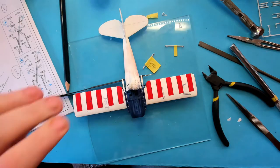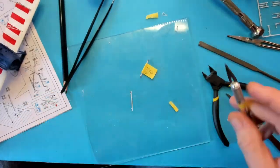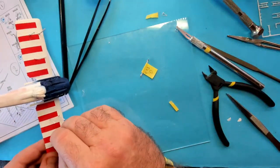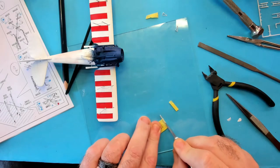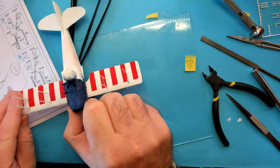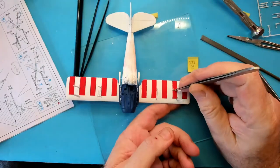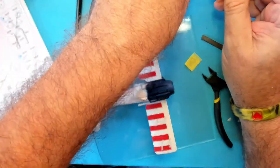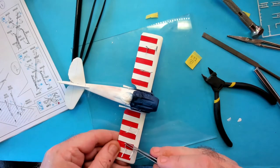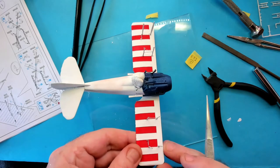Now rinse and repeat until all four are done. That's all the braces attached to the lower wing now.